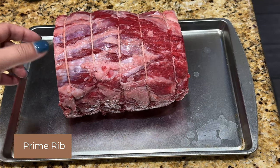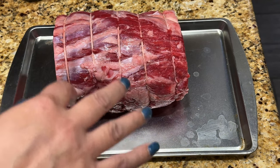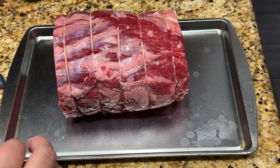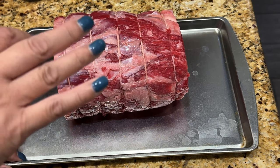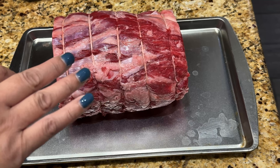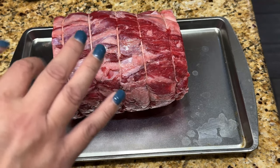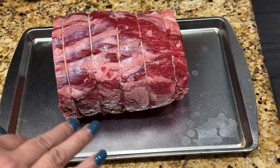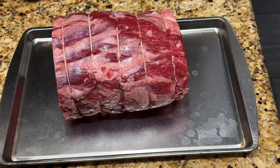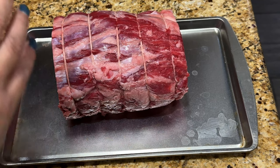Next I'm doing the prime rib. This is 5.2 pounds. The last one I had for Friendsgiving was 7.5, and I figured out it's 325 degrees for 15 minutes per pound. So since this is 5.2 pounds that's about an hour and 15 minutes at 325, covered. Then I uncover it at 500 for five minutes, turn it off, and let it sit. Many recipes said 500 for 15 minutes but I was like this thing is going to get burned, so I pulled it out at 10 minutes.